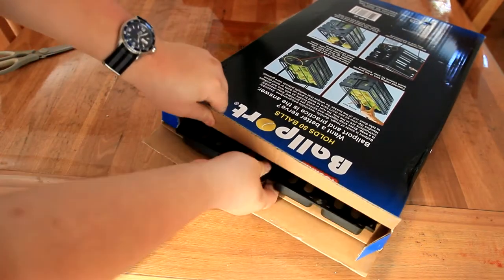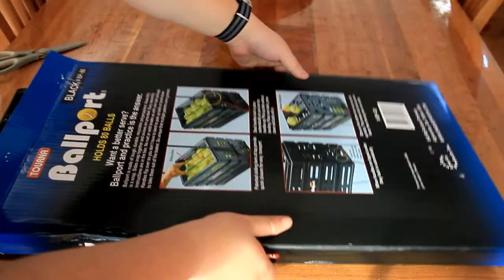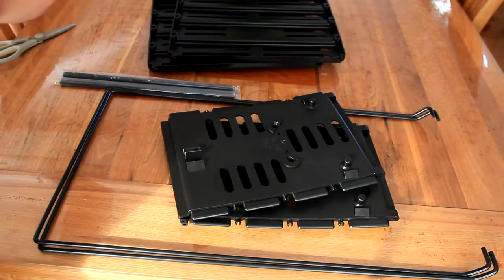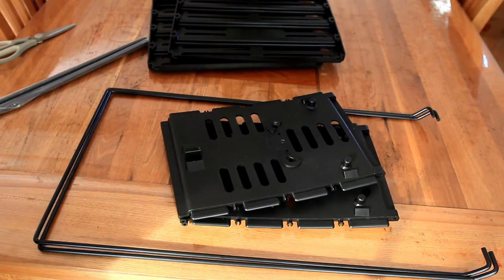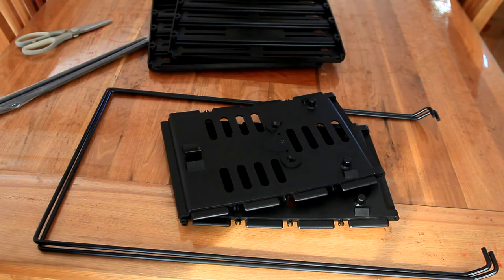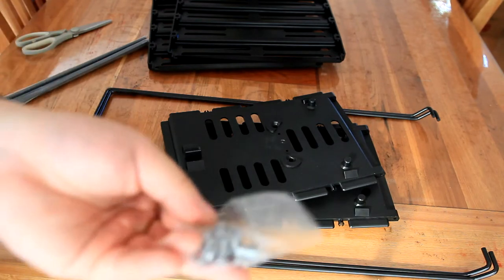So I got this to maximise and make more efficient the time I have on a tennis court. And you've got these poles. This does come with instructions, which is handy. And it looks like I'll be needing my screwdriver because there's screws here.